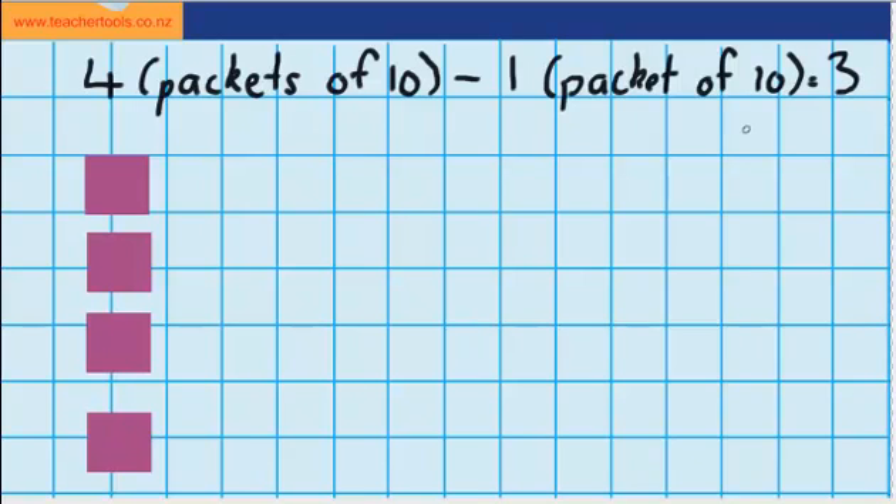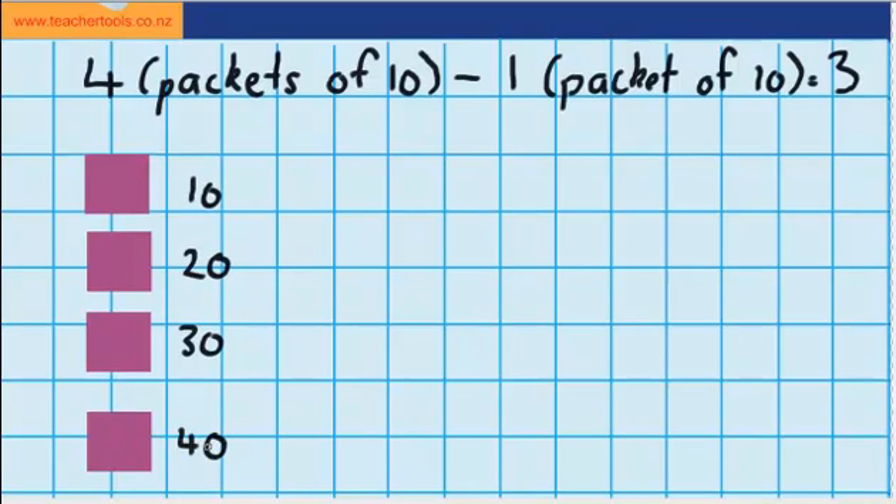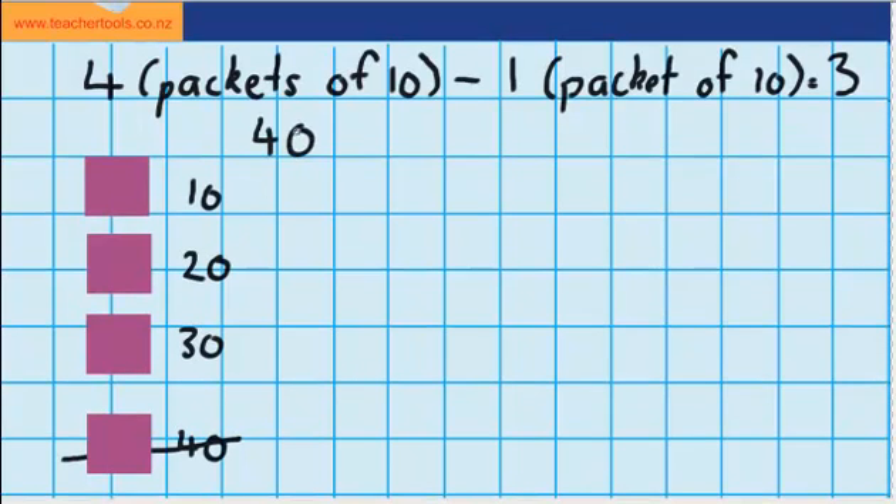Now let's work out how many counters that is. In one pack I have 10 counters, so in another pack in total I'd have 20, in another pack I'd have 30, and with all my packs added together I'd have 40 counters — because remember there's 10 counters in each pack. Now the question says I need to take away one pack, so I could take away this pack here. And you can see that leaves us with 30 counters. So 40 counters minus 10 counters equals 30 — 4 packets minus 1 pack gives me 3 packs of 10, or 30 counters.